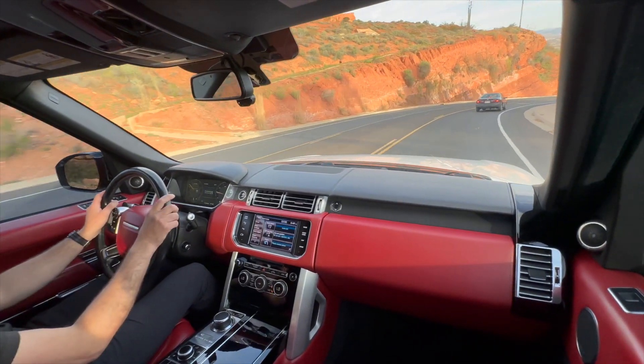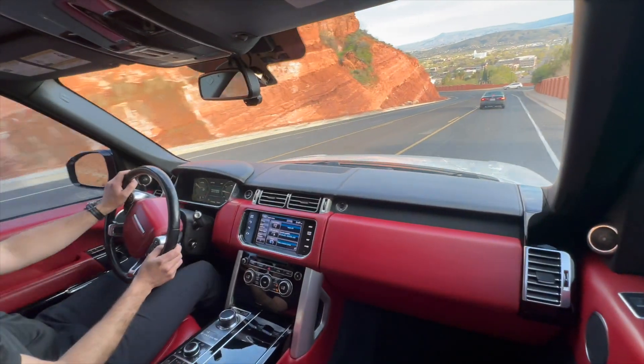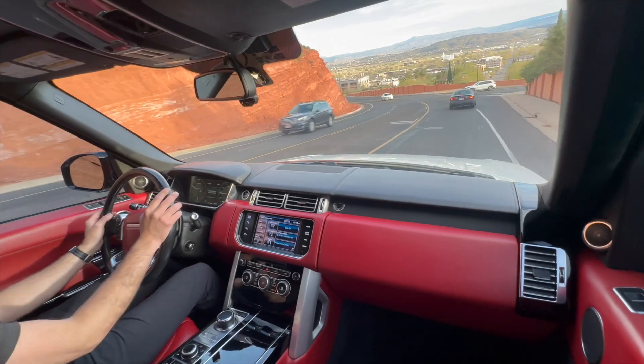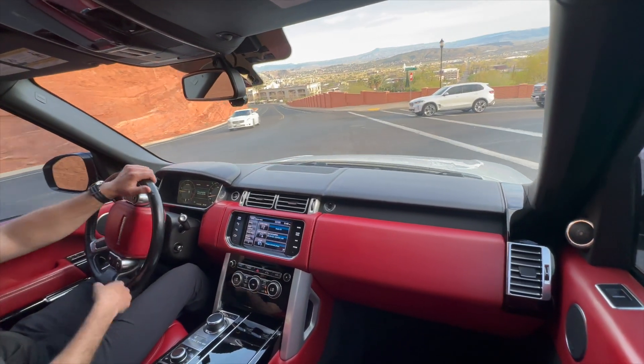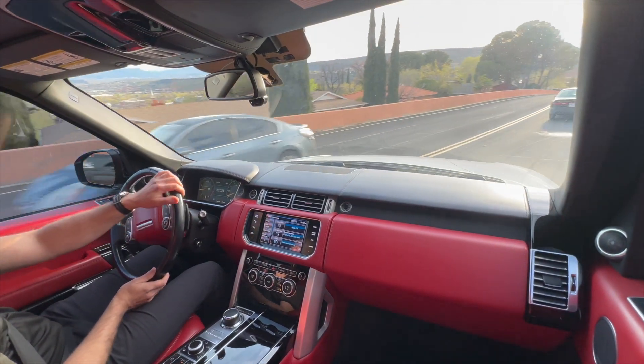We are getting the windshield replaced tomorrow, so it's going to have a totally brand-new windshield. All of this interior trim has been covered in a paint protection film specifically made for interiors, so the gloss black doesn't get all those swirl marks in the sunlight that drive you nuts over time.